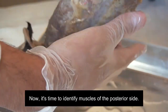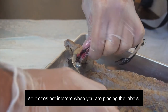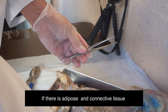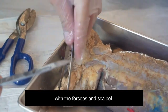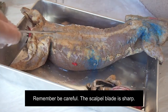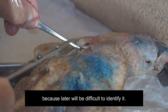Now it's time to identify muscles on the posterior side. My suggestion is to cut the mink tail so it does not interfere when you are placing the labels. Please be careful — it is an extension of the vertebral column, so it could be hard to cut. If there is adipose and connective tissue covering muscles, please remove them with forceps and scalpel. Please be careful. I am removing excess adipose tissue. Remember, be careful — the scalpel blade is sharp. Just be careful not to make a deep cut into the muscle, because later it will be difficult to identify.